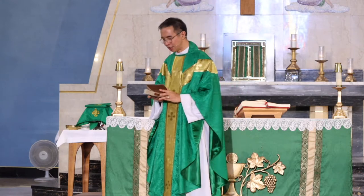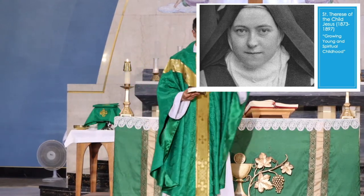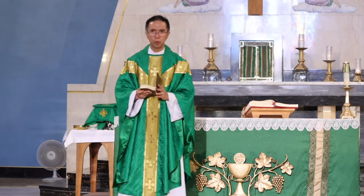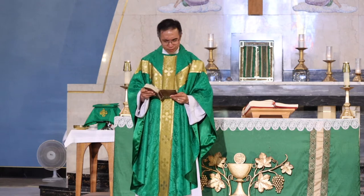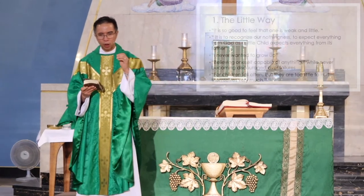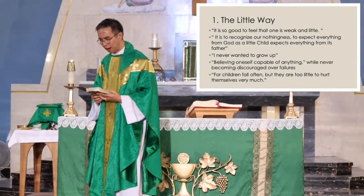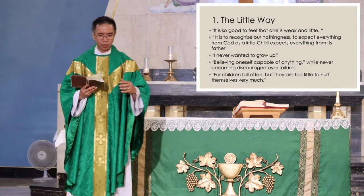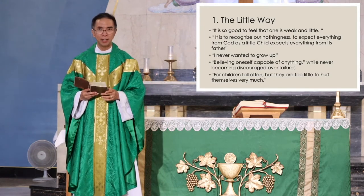One of the saints we can really learn from on how to become childlike is St. Therese of the Child Jesus. She was born in the late 19th century, was a Carmelite nun, and died at the age of 24. Her spirituality really shows how to grow young and embrace the spirituality of childhood. She taught us the little way. She quoted: 'It is so good to feel that one is weak and little.' Here on earth we want to project that we're big, strong, and intelligent — whereas St. Therese says it is so good to feel weak and little.